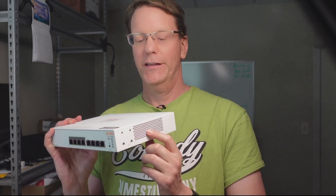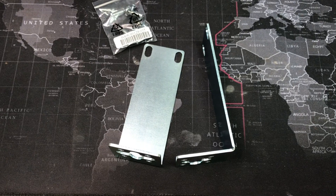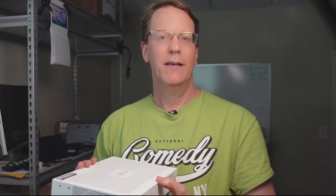The switch is fanless, even though it is PoE, so it is silent. You can see all the ventilation holes on the sides, on the top, and on the back. Since it's fanless, you want to make sure it gets ventilation — so if you do sit it on your desk, don't pile things on top of it. Speaking of mounting, you have three options out of the box: it comes with rack ears so you can mount it in a rack, rubber feet so you can set it on a desk, and mounting holes so you can mount it on a wall.